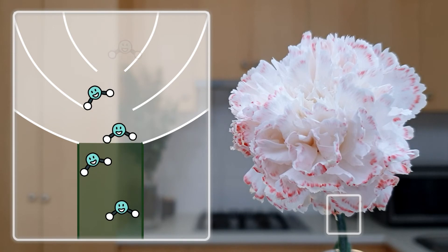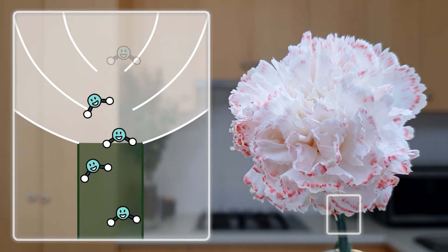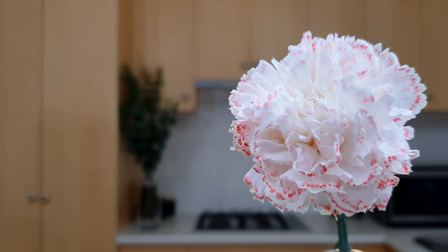Water molecules are also really good at sticking to the sides of the tubes, a property called adhesion. This prevents them from being pulled back down by gravity. Over time, the red water being drawn up through the stem reaches the flowers and changes their colour.